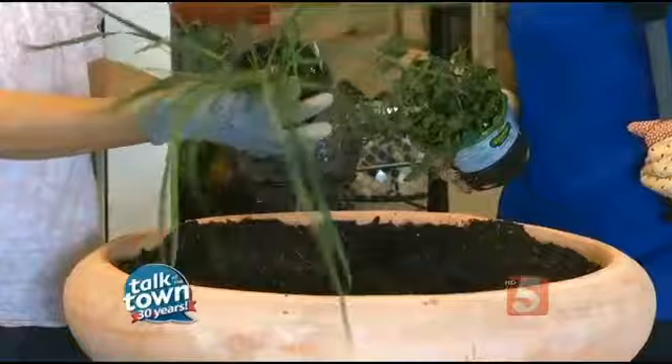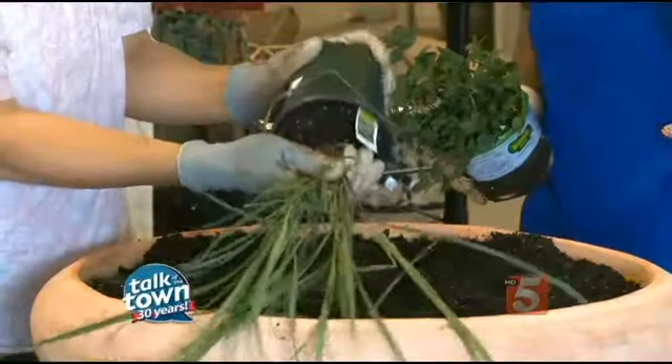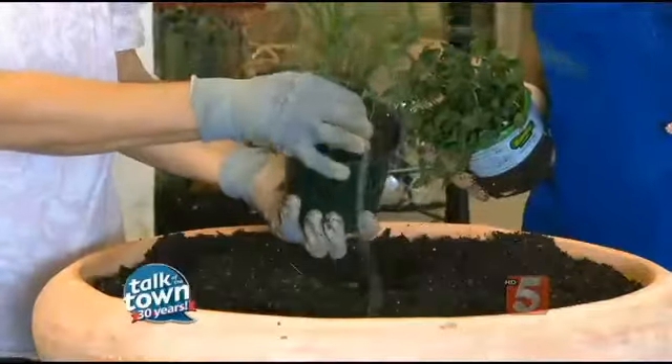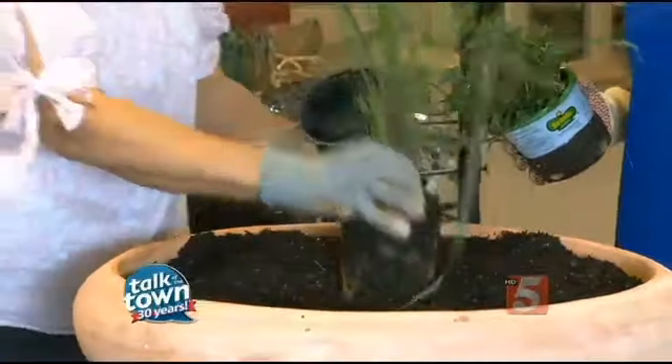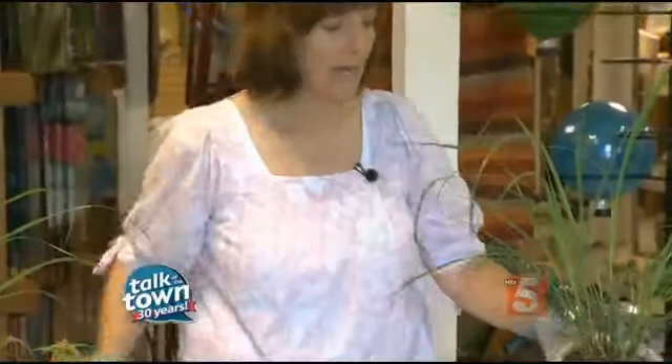The first thing we're going to do is put something in the middle — a showpiece, so to speak. We're going to use lemongrass. You see it a lot in Thai cooking and such, but it makes a lovely tea and it's very lemony.